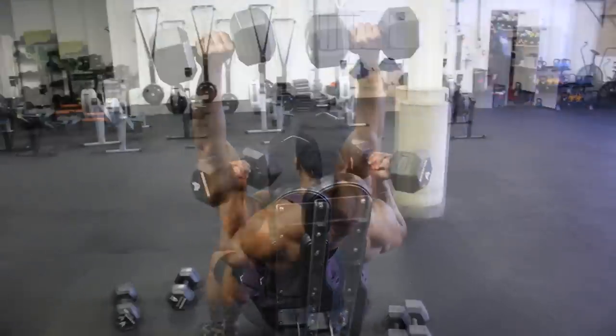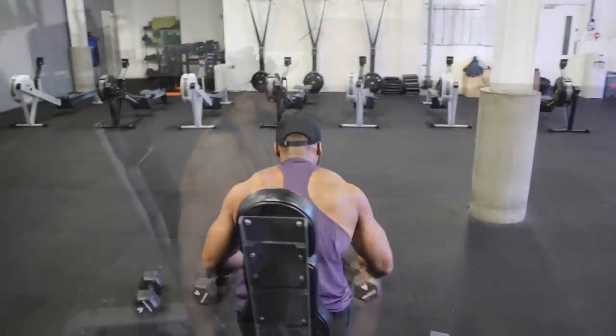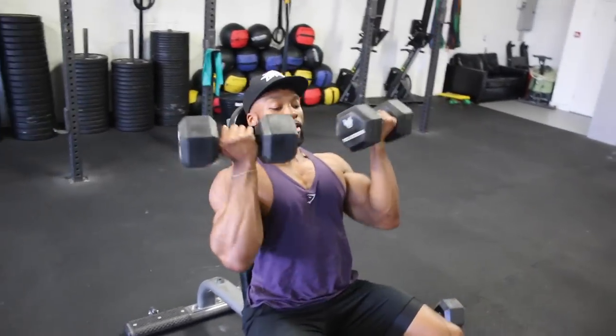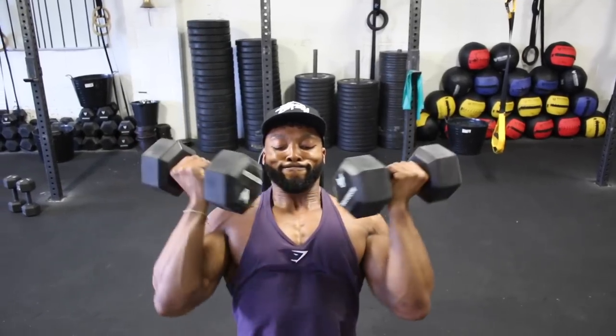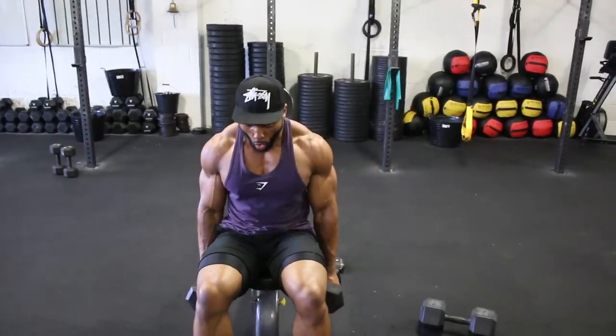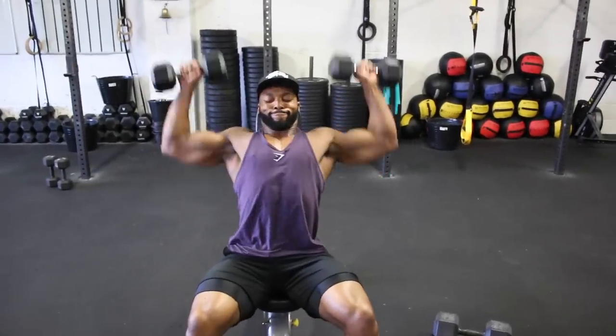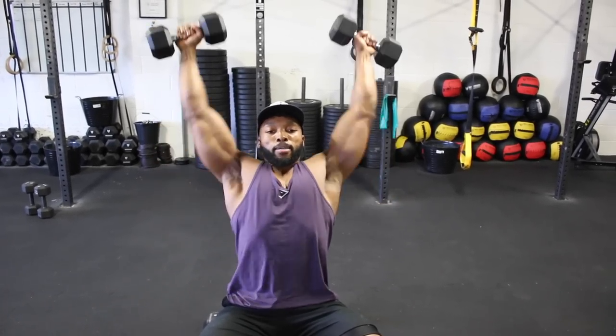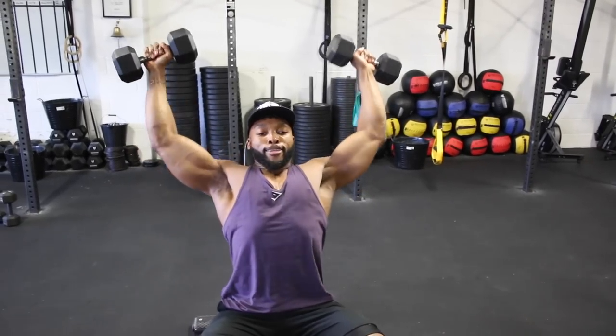At the end of the drop set you'll still finish with a dumbbell shoulder V press for about 12 to 15 reps. One thing I've noticed: doing these workouts without a mirror makes you really focus on what you're doing and the muscle you're working. I tried this session with a mirror in a commercial gym and also at a CrossFit box — it makes a huge difference in a good way. Try with and without a mirror and see if you feel a difference.